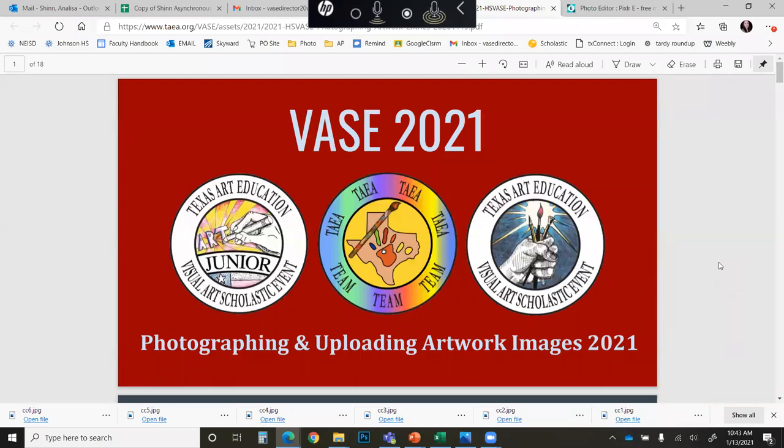Hello everyone, this is Annalisa Shin, your Region 20 West VASE Director, and I am going to be sharing with you three presentations. This is our first one regarding the changes for VASE 2021.